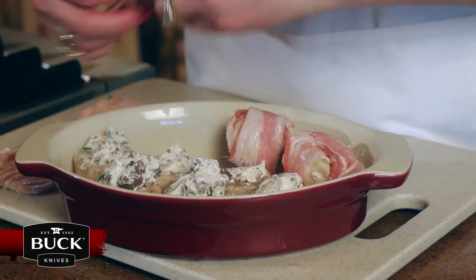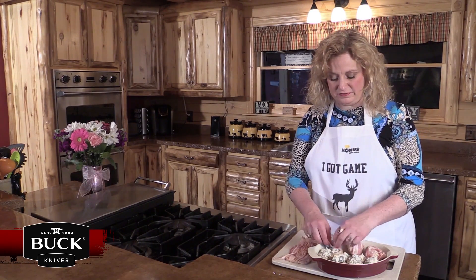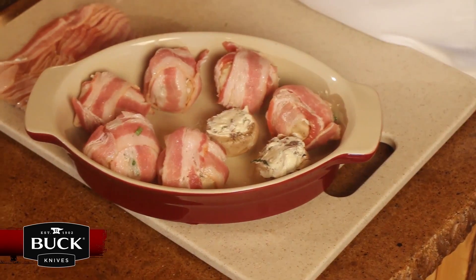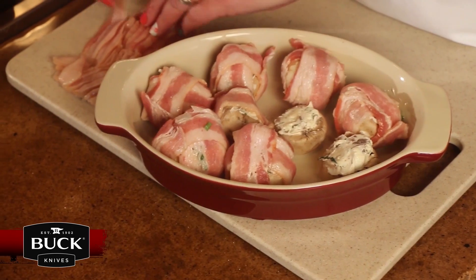I went ahead and preheated the oven to 350. Going to bake them for about 20 minutes, let the mushrooms get good and soft. This makes for a great appetizer or hors d'oeuvre for those mighty hunters when they're coming in from the field.